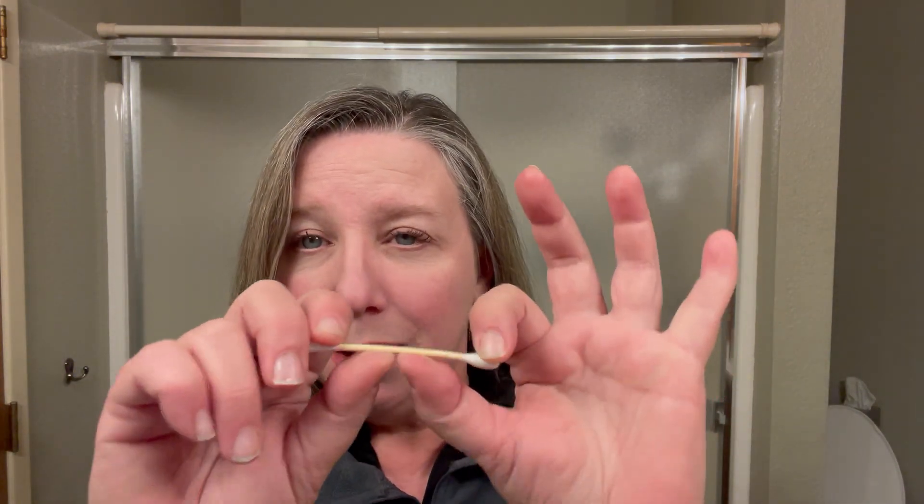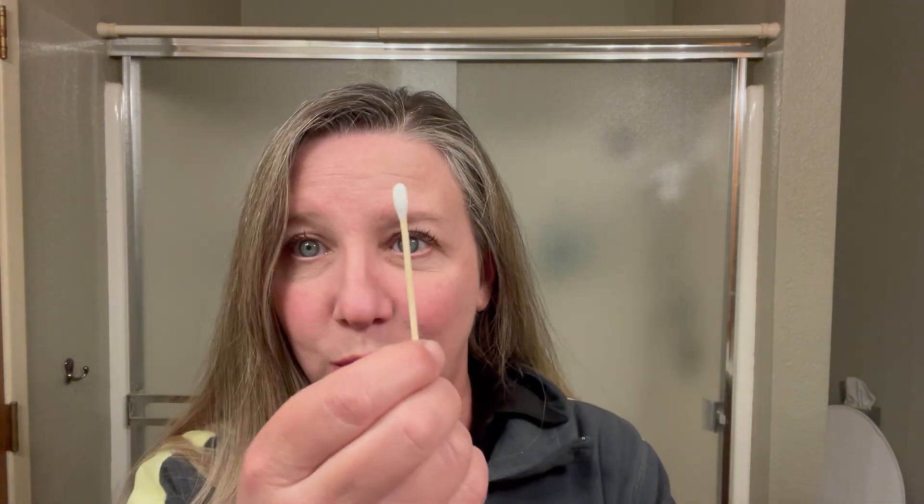These are also good if you're doing artwork or your kids are doing artwork — you can use these as paint brushes. They're natural, they're not hurting the environment, and they're not plastic because they're bamboo. You can't just bend them because they're wood.